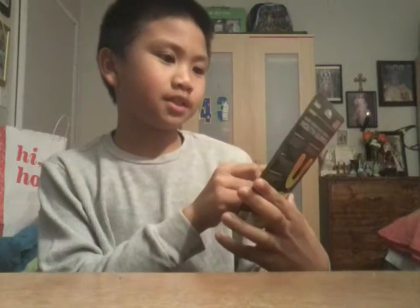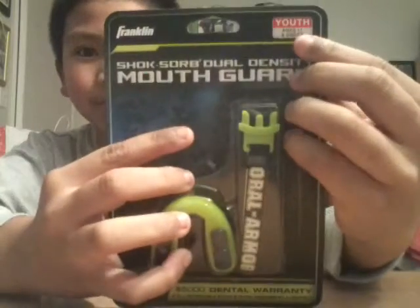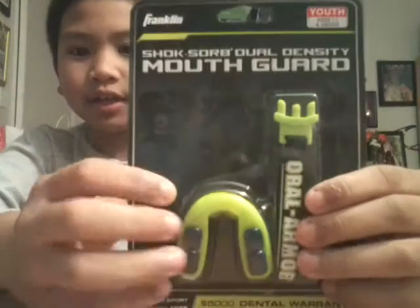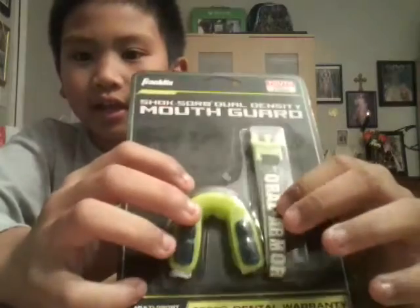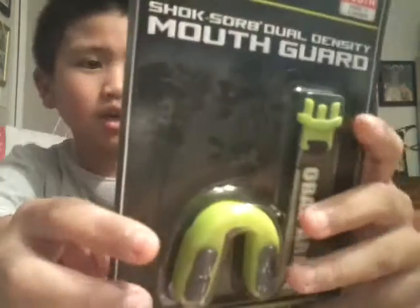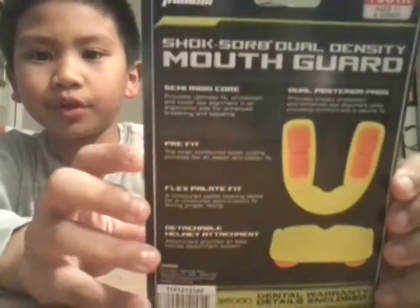What do you call this — a shock sword dual dentistry mouth guard. I got the youth size. It comes with the mouth guard, a strap, and the instructions in the bottom. It's a Franklin one.